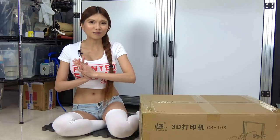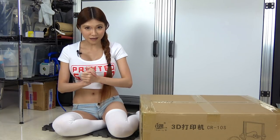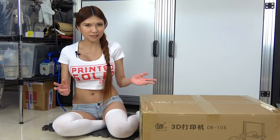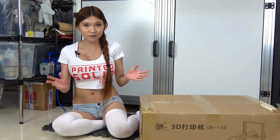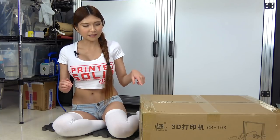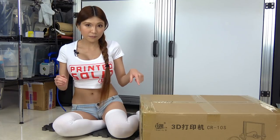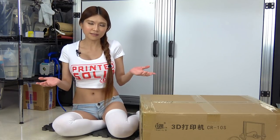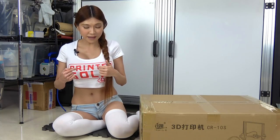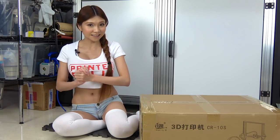Hey everyone, today I am going to review another 3D printer made by my sponsor Creality3D. This is the CR-10S. I don't need to go into too much detail because there are a lot of other reviews on the net. It is a bit like my Ender 3 that I reviewed last time, but it has a larger build area and a step up in print quality, so it is a little bit more expensive. But don't worry, I've got a discount code from my friend at Print Solid that I am going to give away at the end of the video. So now let's unbox it and take a look.